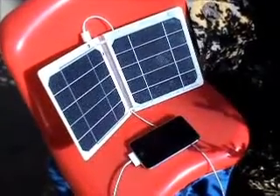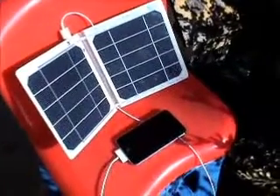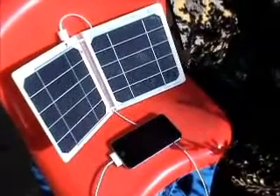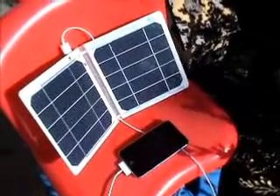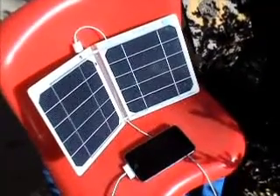Today I'm going to be testing my new Suntastics S-Charger 5, charging an 8 gigabyte iPod. It was completely dead just a moment ago, but after hooking it up it's already turned on and indicated charging. It's a good sign.